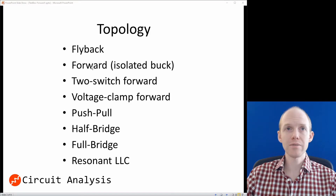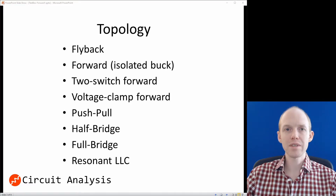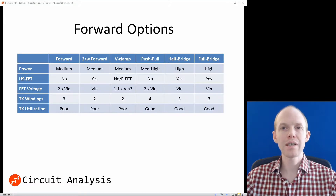The next topologies are all variants of the forward converter: the 2-switch, the voltage clamp, the push-pull, the half-bridge, and the full-bridge. And then there's the resonant LLC — the most common resonant topology. Resonant converters are super high efficiency if you have a super constant load; you tune the resonant converter to output constant power. But we're not going to select that one because we want a variable output, the resonant is fairly complicated, and we aren't that worried about efficiency.